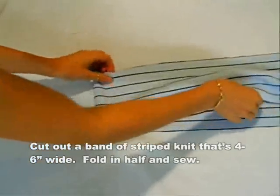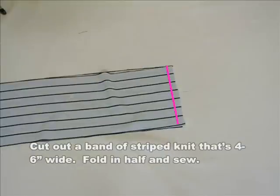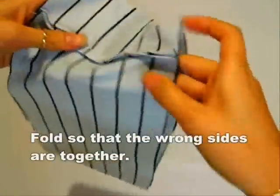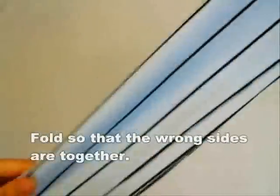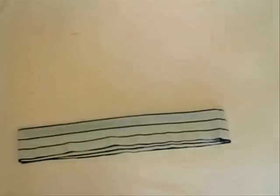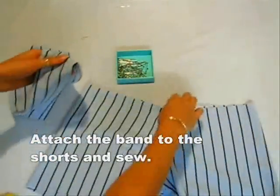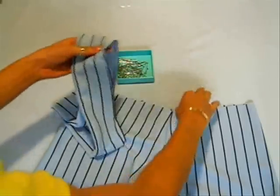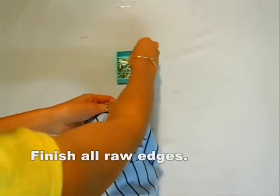For the band, just cut out a piece about six inches wide. Fold in half and sew. Now fold it so that the wrong sides are facing each other. Align the raw edges of the band to the raw edge of the shorts. Secure it with pins and sew all the way around. Finish up all the raw edges and you're done!